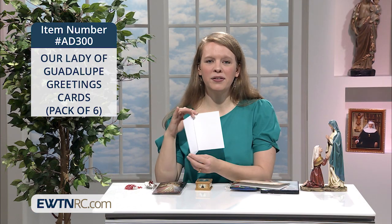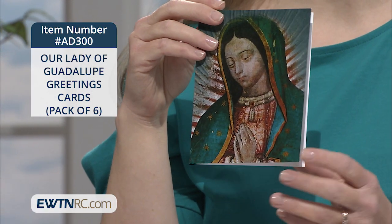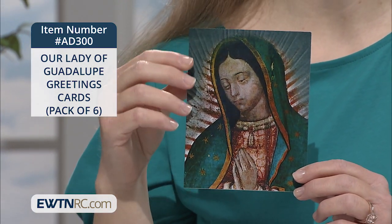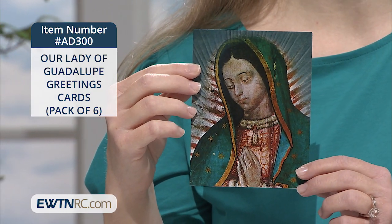They are blank on the inside, perfect for you to customize. Each of the six cards measures four and a quarter by five and a half inches, and six plain white envelopes are included.